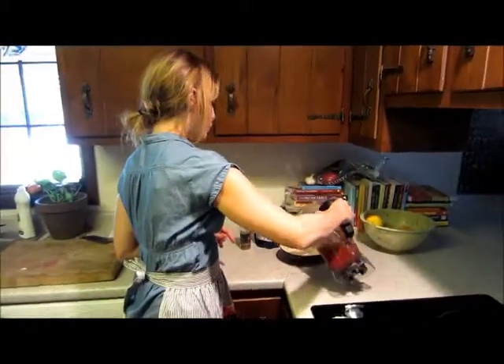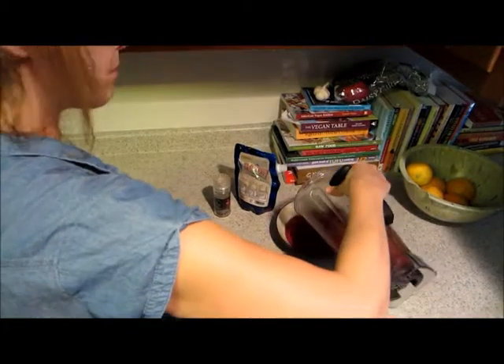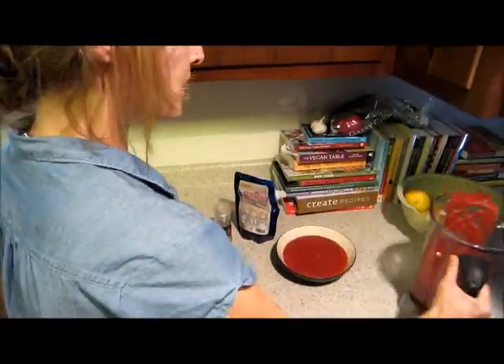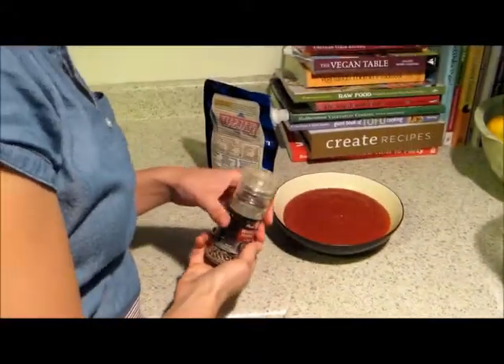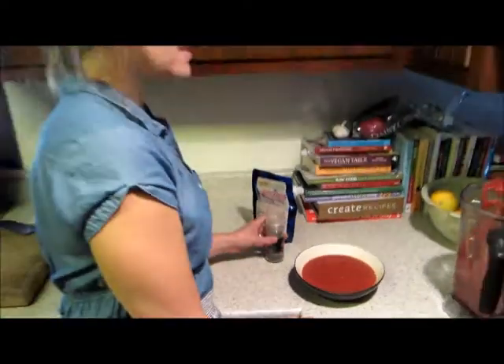So now just pour your soup into your bowl or bowls — I'm just making this two servings. Then you can season it right now with salt and pepper, or you can go ahead and chill it and eat it as a chilled soup, and season it then with your salt and pepper. And that's it.